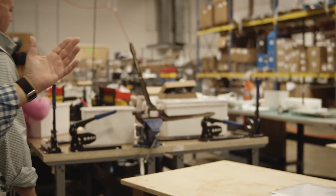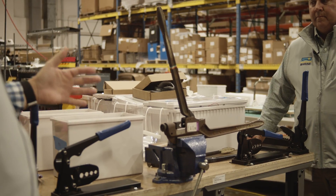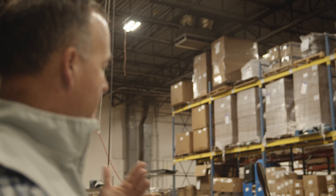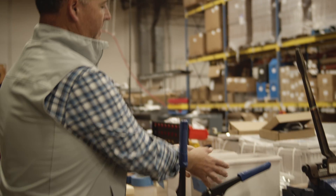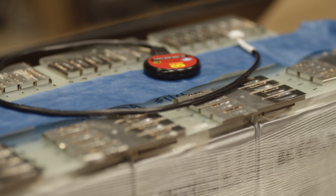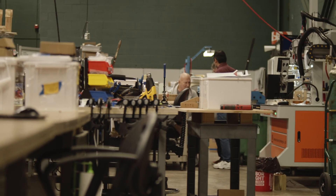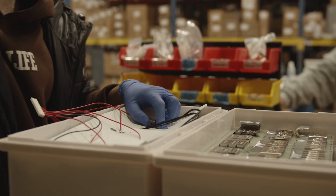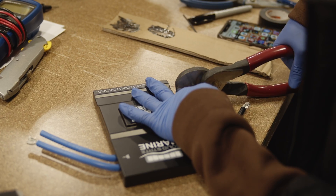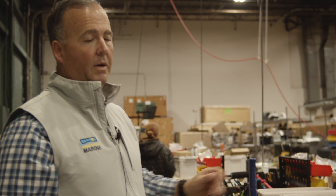This is where we take the batteries and place them into their forever home. All the different batteries in different sizes can be set up right here. You can see the cells get put in and they get stuffed to make sure there's no vibration or any kind of movement once underway. We all know that folks can have a tough life sometimes, so we make sure that the batteries all stay exactly where we expect them to be.